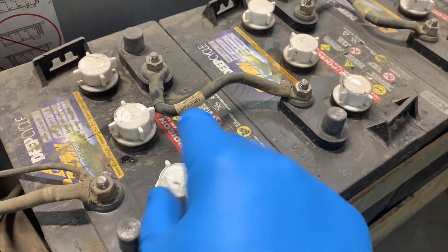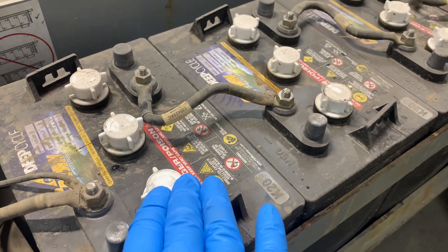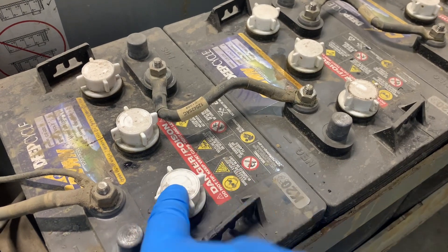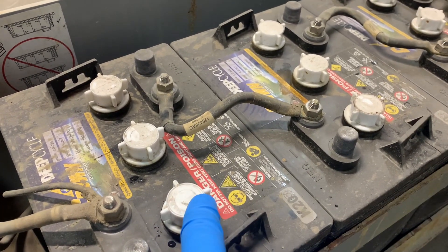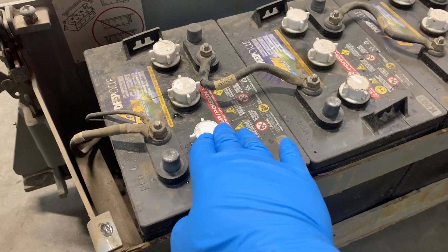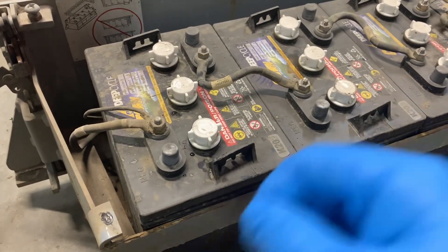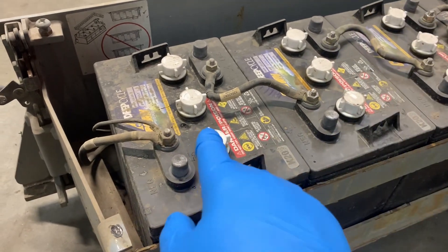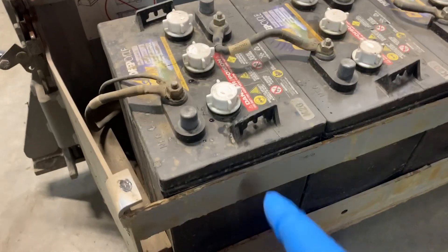If you don't trust yourself to fill these batteries safely freehand with the jug of water, get a funnel and make sure it's a very clean funnel. If you don't trust yourself not to splash, that's what I would recommend. It makes it a little harder to check because you're having to take the funnel out repeatedly, but it's still safer for you, which might still be preferable.